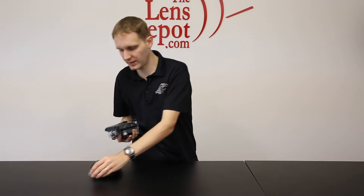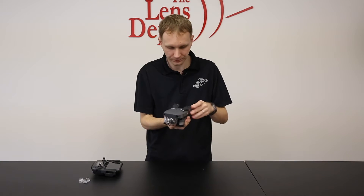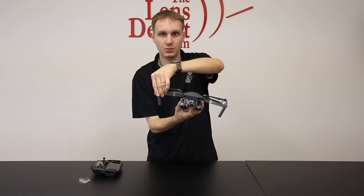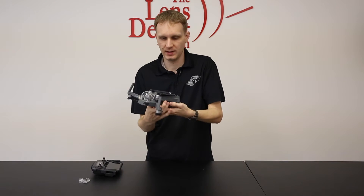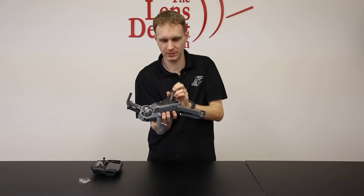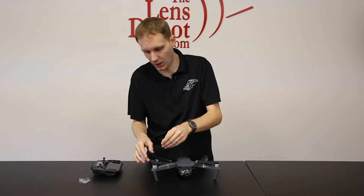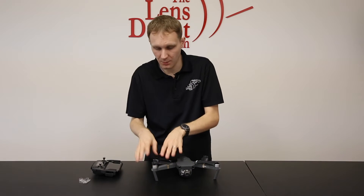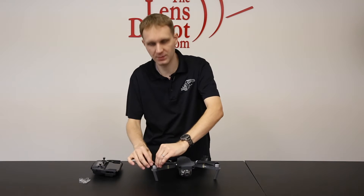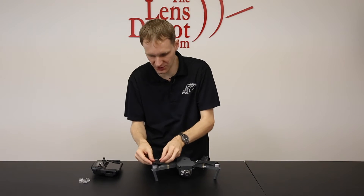Now that we have the gimbal clamp removed, we do want to open up the drone. You'll start with the top feet — these just simply swing out like so. Then the rear feet are folded in, so these unfold like that. The props are a little bit different — you can see that they're folded up. Before you start the unit, you can actually leave these folded; you don't have to have them spread out. Once you actually start the motors, they'll go into the correct position.